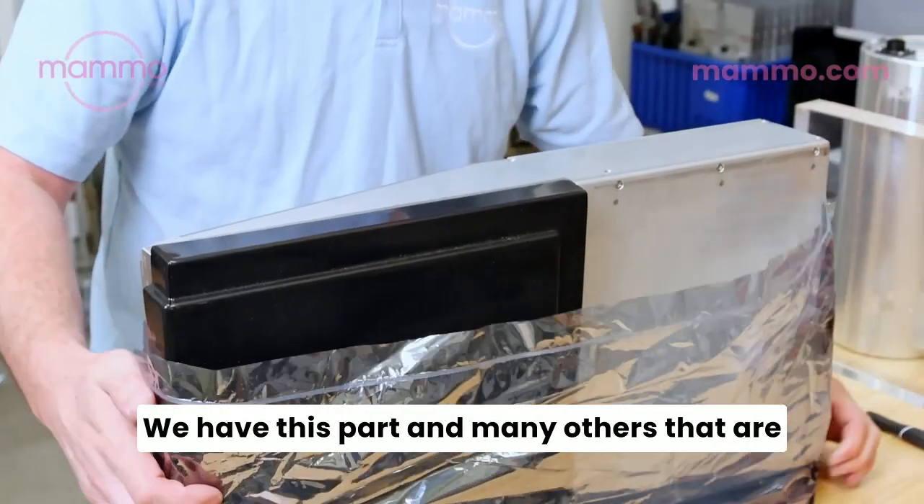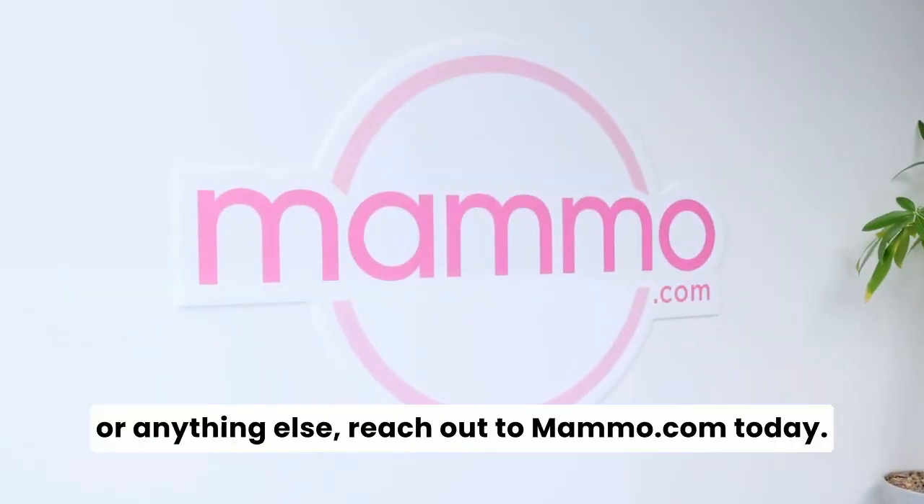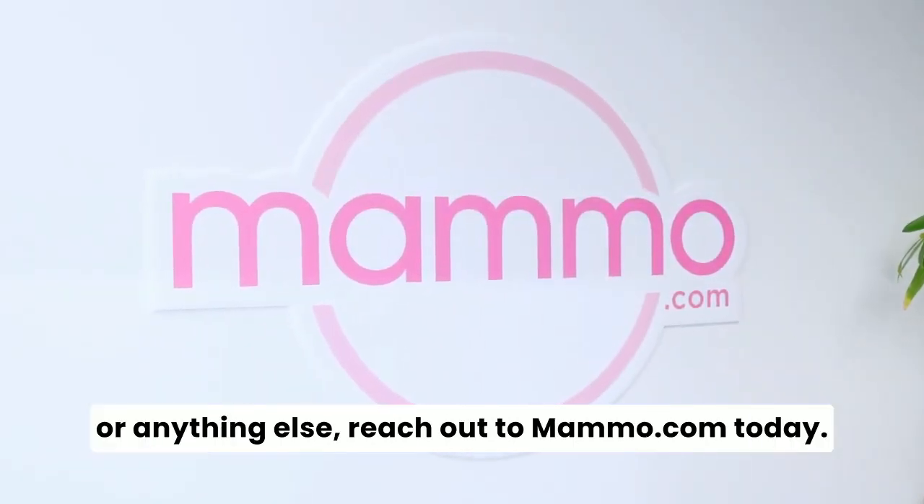We have this part and many others that are tested and ready to ship to you overnight. If you are looking for this part or anything else, reach out to Mammo.com today.